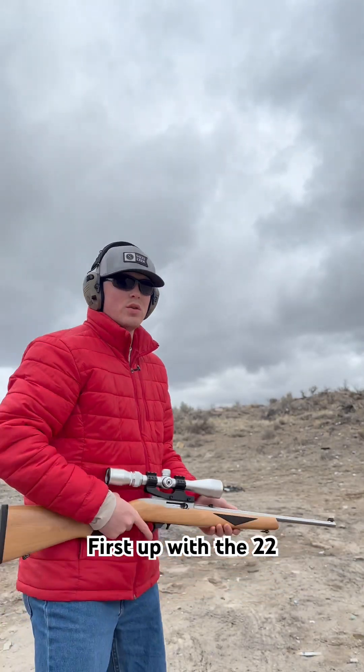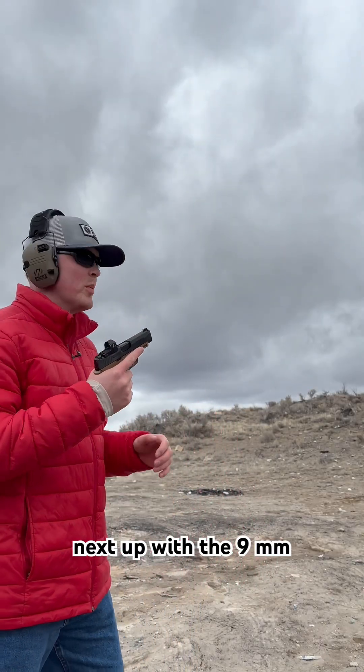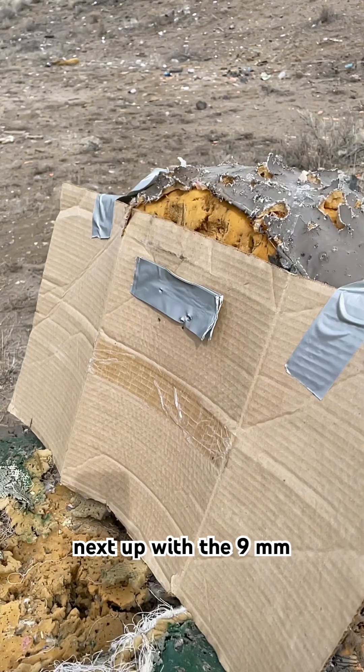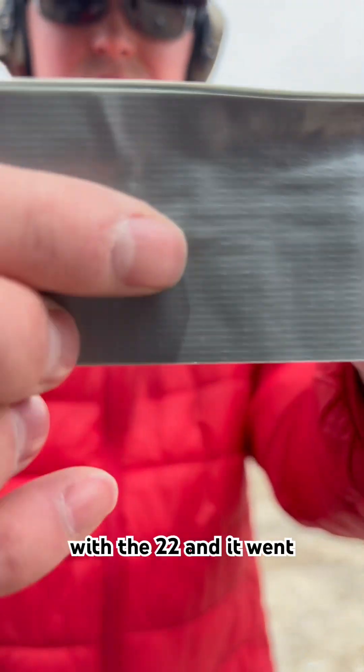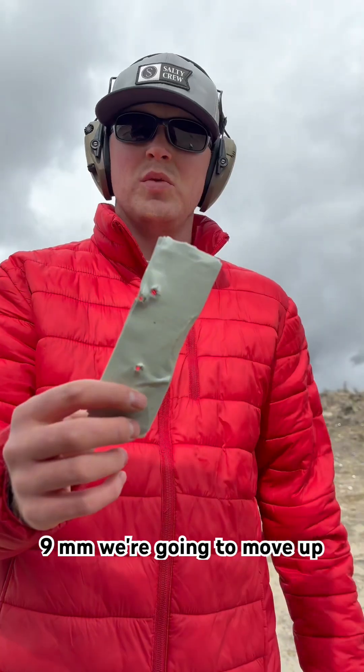First up with the 22. Next up with a 9mm. So on the 10-layer, it went through with the 22, and it went all the way through with the 9mm. We're going to move up.